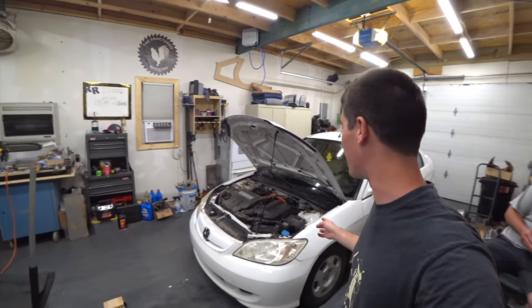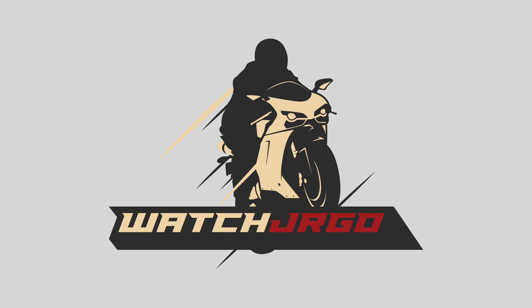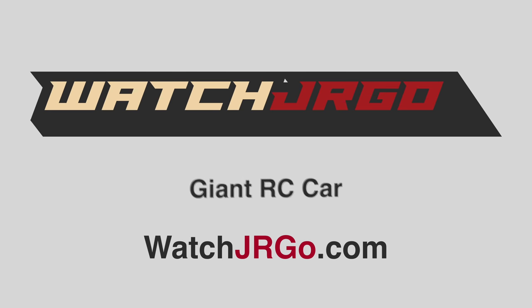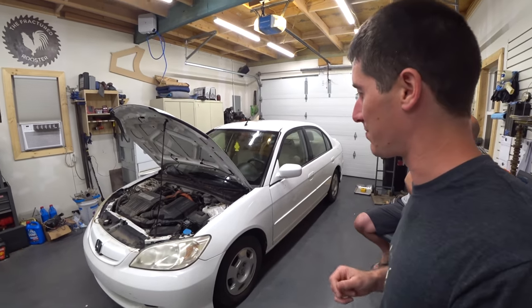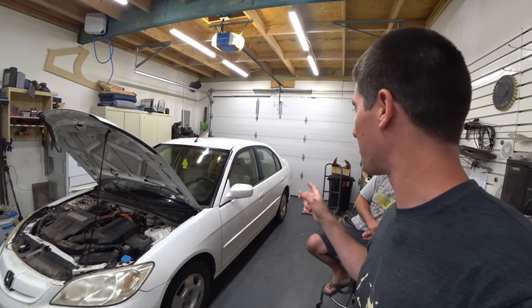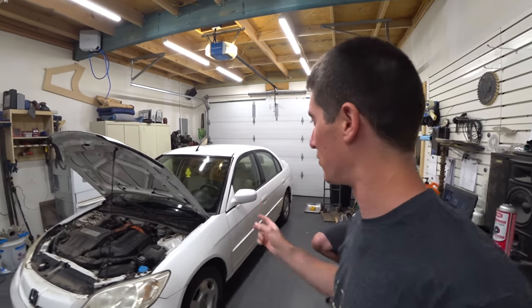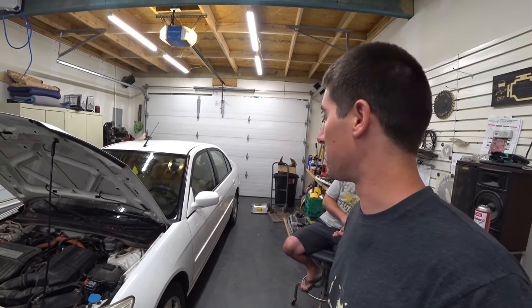On today's episode of Watch Chair Ergo, we work on the $1,100 cheap broken Honda Civic Hybrid. We got it inside out of the rain, and now we're going to pull the battery out, get all these cells out that were in the trunk, and just start pulling things out of the car and see what happens.